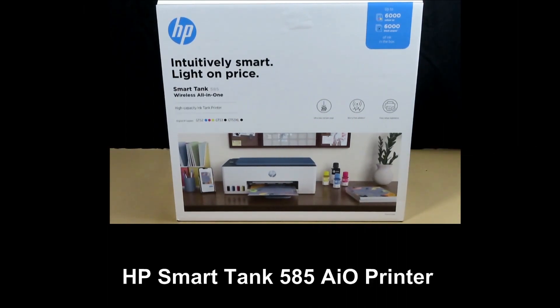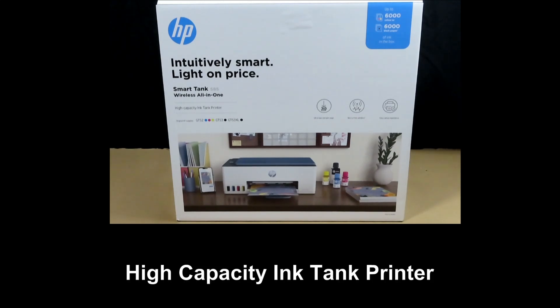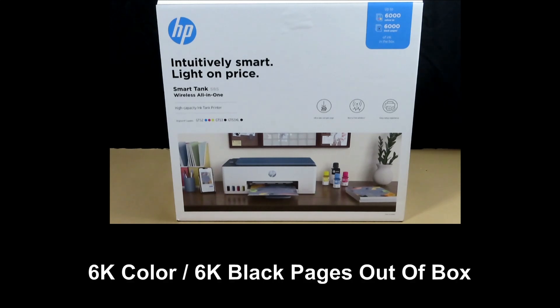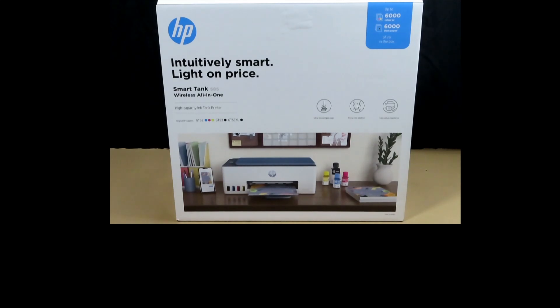This is the HP SmartTank 585 wireless all-in-one printer. It is a high-capacity ink-tank printer that has got 6,000 pages of color or 6,000 pages of black right out of the box. It features print, scan, and copy. We're going to unbox this printer and get it set up, show you how to connect to the wireless network, fill the ink tanks, and do a first printout.